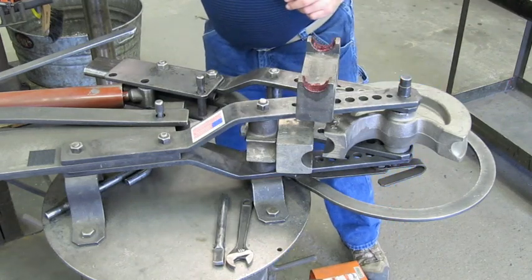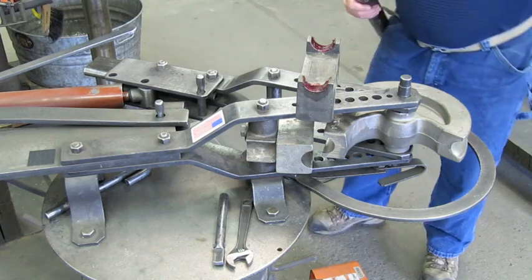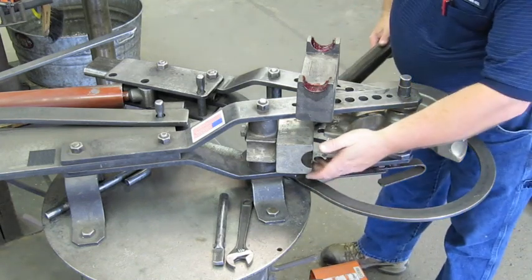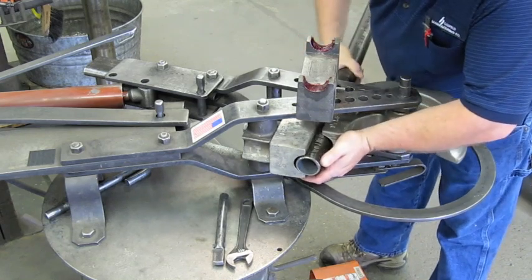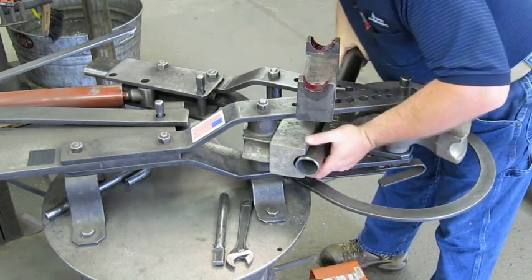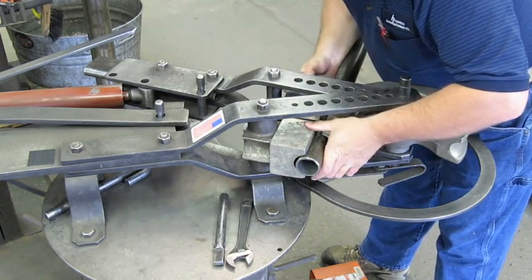We're going to be doing this hydraulically — I'll show you how easy it is to hook up the hydraulic. What we do is take our pipe and stick it in between the back block and the draw block. Give her a turn, tighten her up. Draw block goes in.